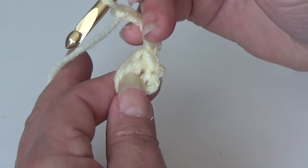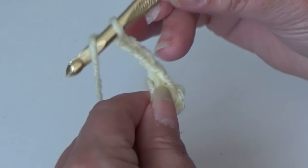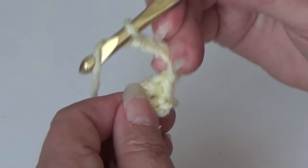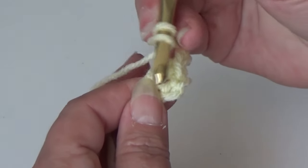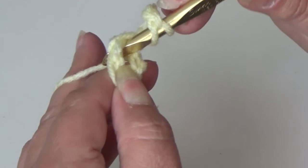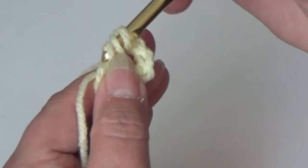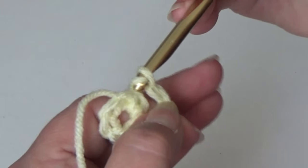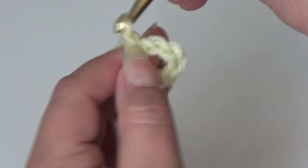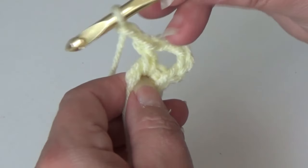I'll show you how to do it a couple of times and then let you finish. Yarn over the hook, insert that hook into the center of that ring, yarn over the hook, pull it through your ring. You should have 3 loops on the hook — yarn over the hook and pull it through all 3 loops. You just made your half double crochet. Chain 2. We need a total of 7 of these. That's your first.